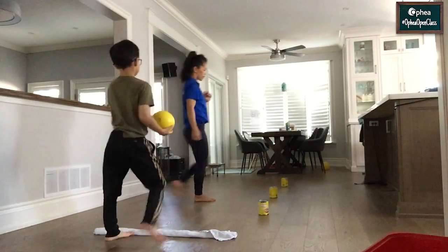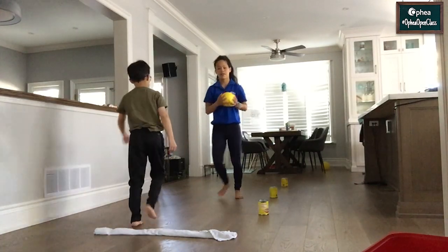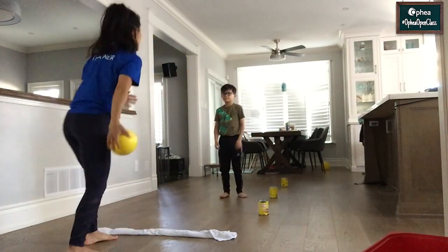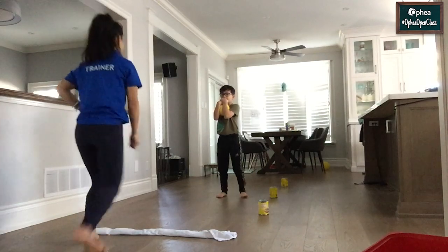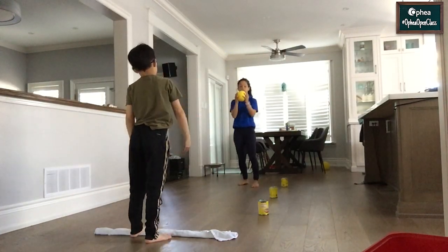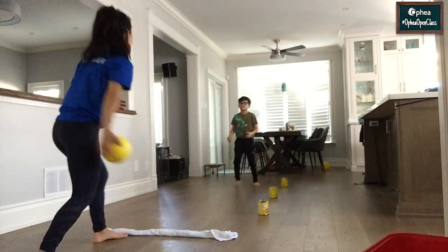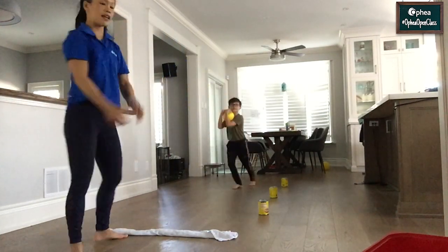Now I'm going to go to the second marked distance — he's going to send and I'm going to receive, then we switch spots and send and receive. I'm going to go to the third marked distance — send and receive, then switch and send and receive again.